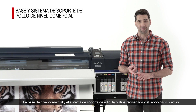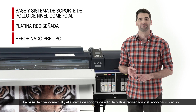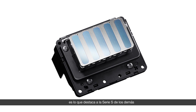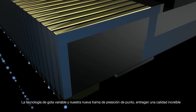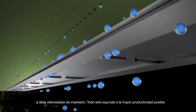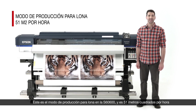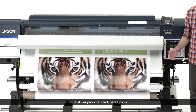Commercial-grade stand and substrate support system, redesigned platen, and accurate take-up — combined with our all-new Precision Core TFP printhead and Epson Precision Dot technology — is what separates the S-Series from the rest of the pack. Variable droplet technology and our all-new Precision Dot Microwave allow for incredible quality at high print speeds. All of that adds up to extreme productivity: 550 square feet per hour in banner production mode on the S60-600.